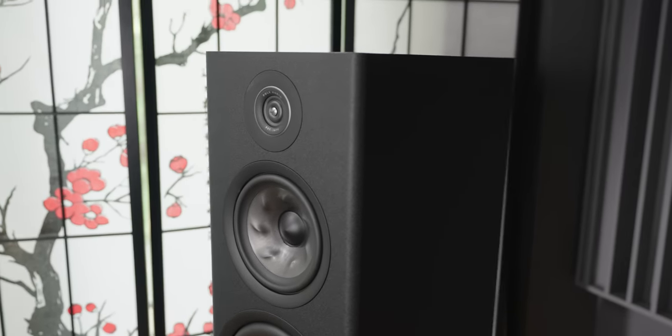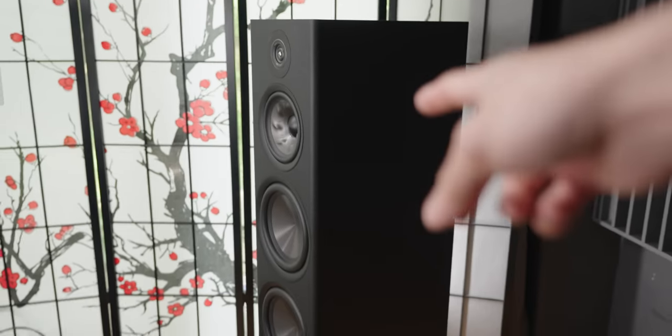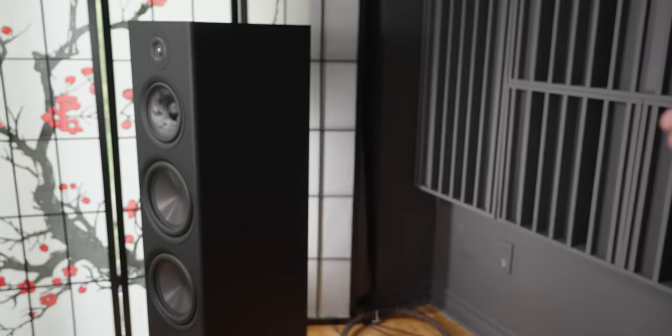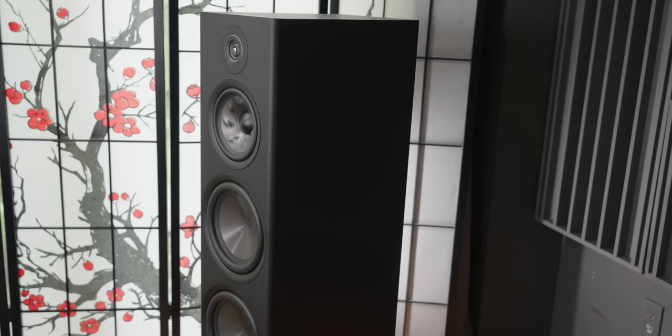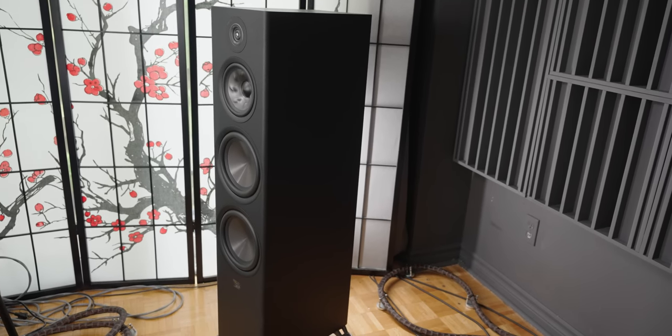We've seen this kind of port design on the bookshelf speaker too, but that was still back-ported. This is down-firing, which makes the effect even more pronounced on the floor stander. They did this on purpose - essentially, making a floor stander with way more output than the R200 bookshelf, they needed it to not be boomy when placed close to a wall. Down-firing ports for better room placement have been done by many other companies in the recent decade, and it really does work remarkably well on a speaker like this. It makes all the difference in the world because now it's not sensitive to placement - where just a few years ago I would have had to say you need to pull it four, six, even eight feet from the wall.